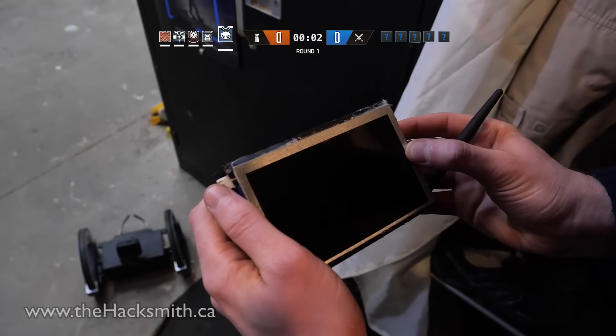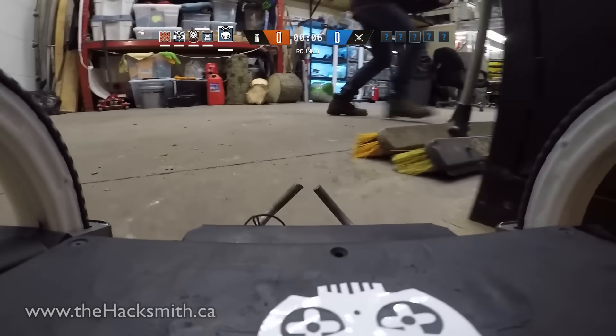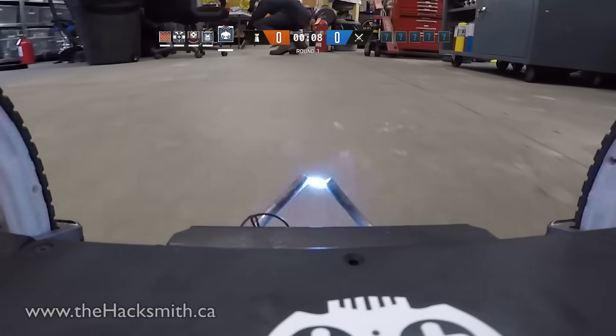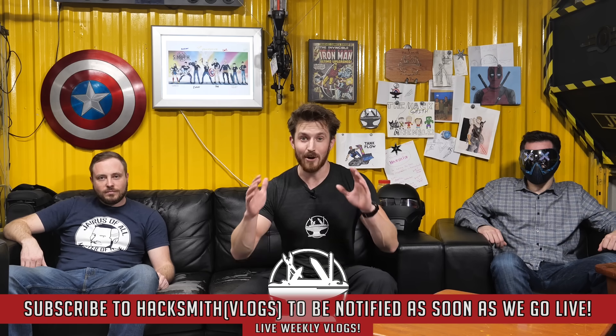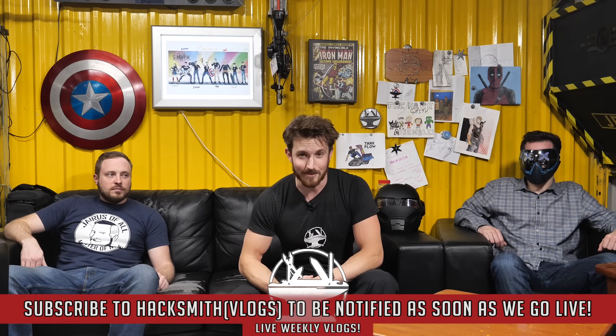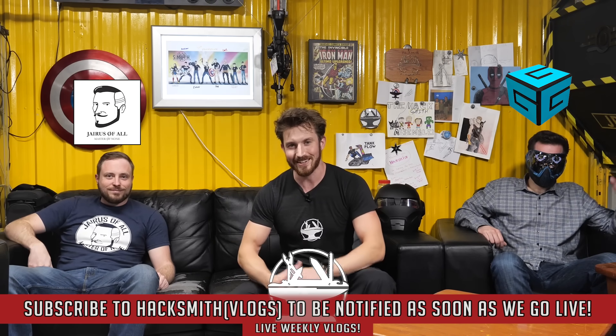Alright team, here we go. Havoc likes to roam rats, be careful. Alright. Hope you guys enjoyed the video! If you want more Hacksmith content, make sure you check out our vlog channel where we do a weekly live stream. This week we have two special guests: Greek Gadget Guru and Jairus of All. Hope to see you there.